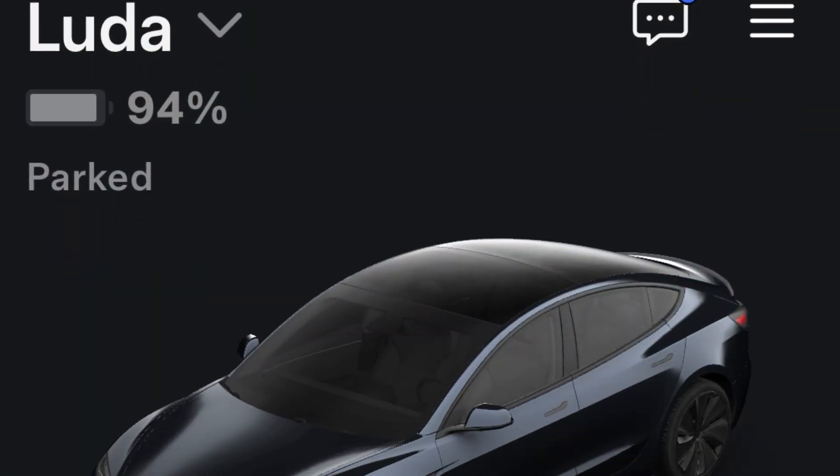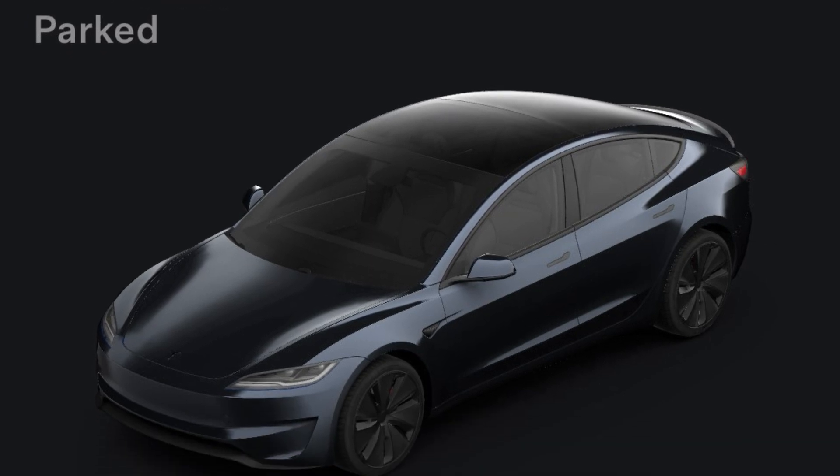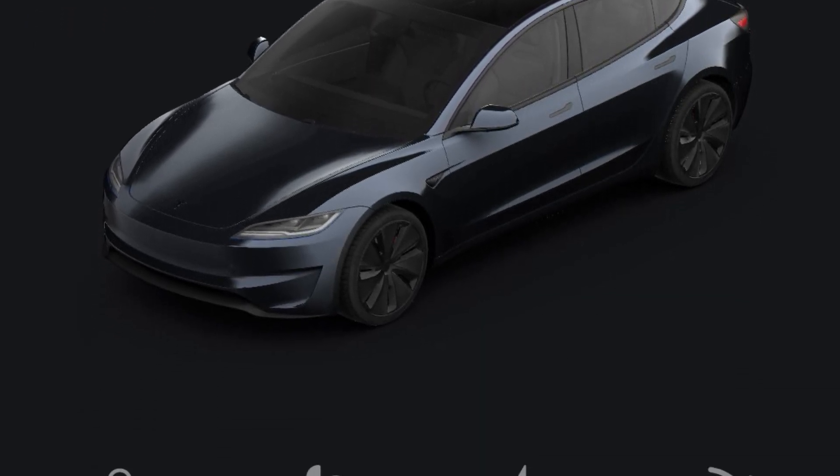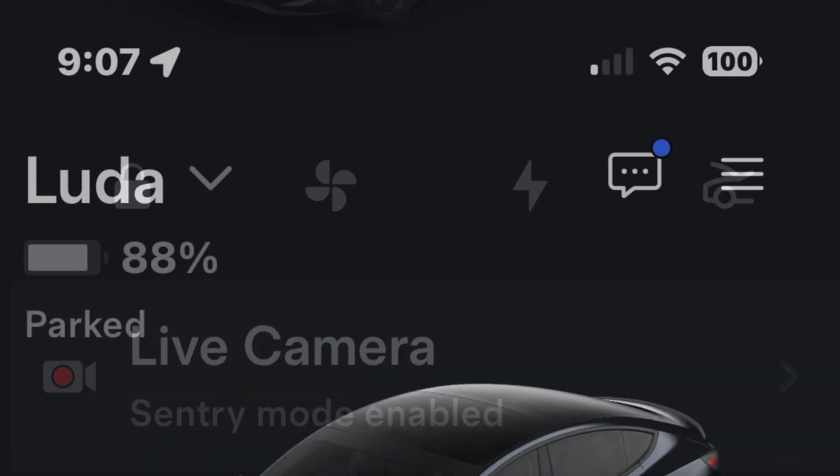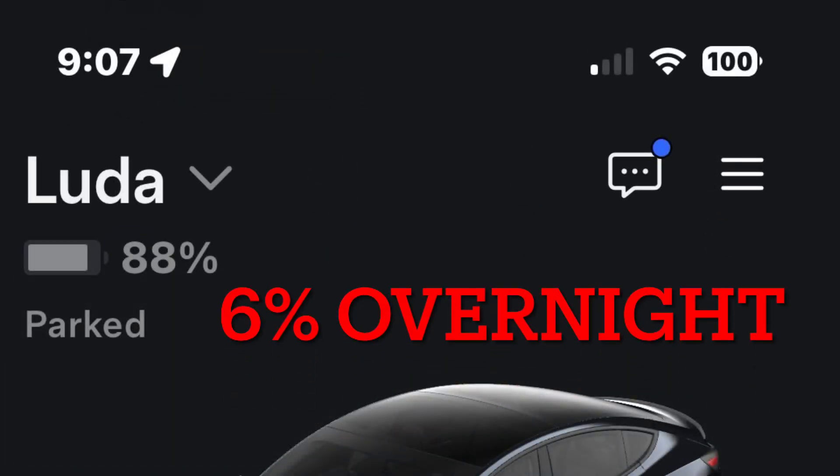I'm going to leave Sentry mode on overnight and let's see how much battery percentage it uses. I left it at 94% with Sentry mode enabled. By 9:07 in the morning it used 6% of the battery. So that means it used 0.375% per hour, or about 9% per day.